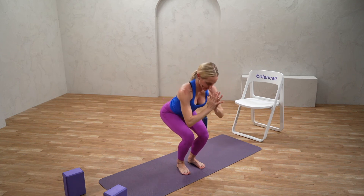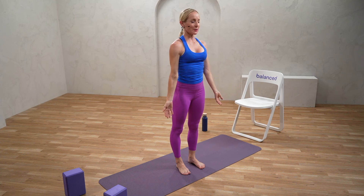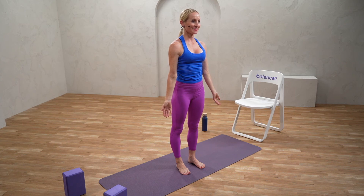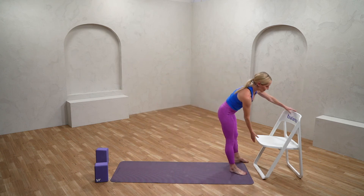Let's bring it back into mountain. Check in with your body, check in with your breath. Just notice anything that has shifted since the start of class. Now to play with our balance a little bit and further bring down our heart rate, we will move into tree pose.